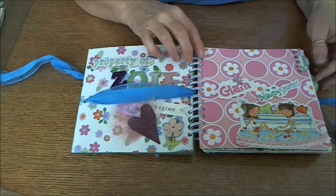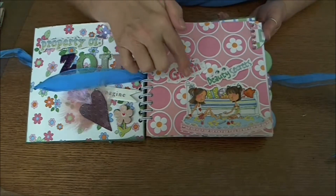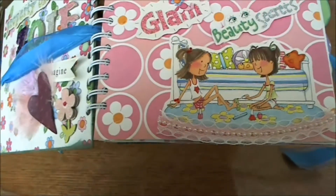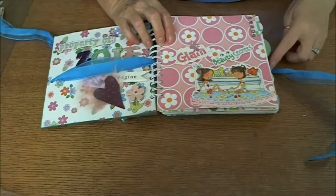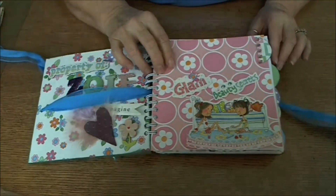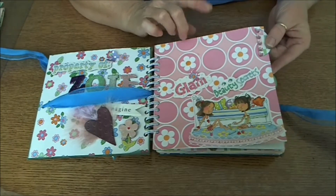There's one on the front — more stickers from the book that I used glossy accents and glitter on, with some little bling on the little girl's hair. I made five different dividers — they are a piece of white cardstock with the printed paper on the front and the back to give it a little thickness.